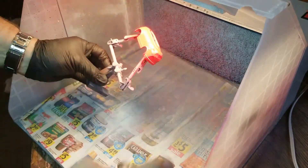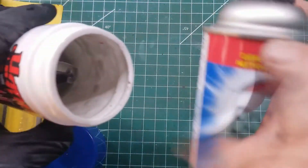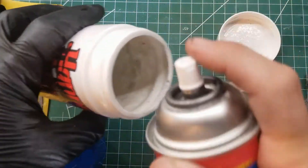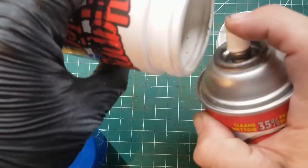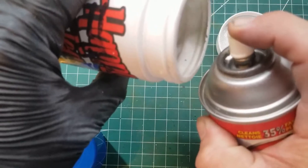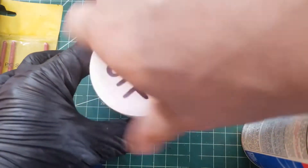While we set this aside to dry, we'll put the interior section in a little plastic cup and spray some Easy Off oven cleaner — the blue can — on it. That'll strip all the chrome away. We'll let that sit for a few hours.